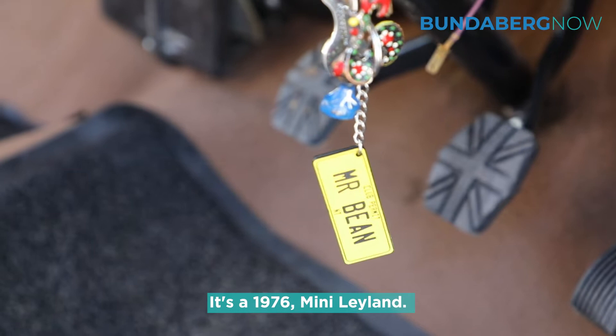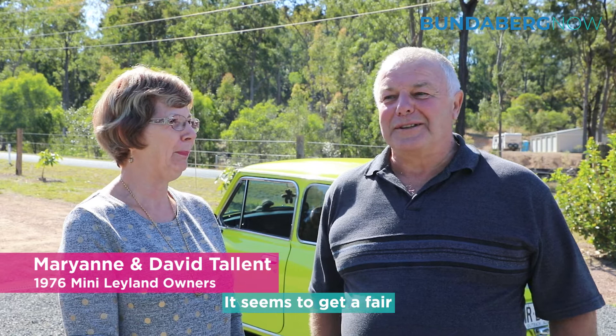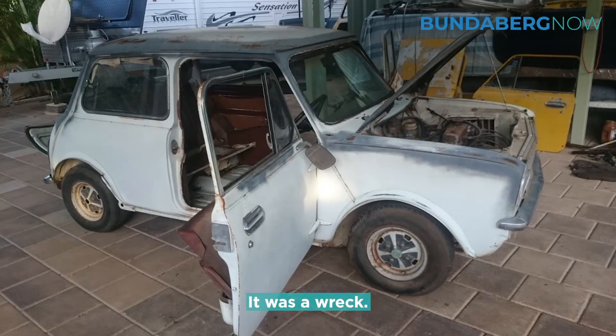It's a 1976 Mini Leyland. We've gone with a Mr Bean theme. It seems to get a fair bit of attention when it's on the road.